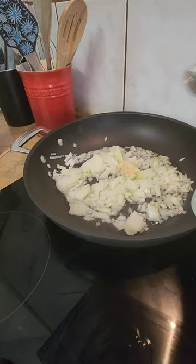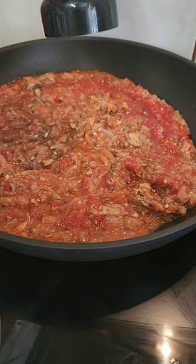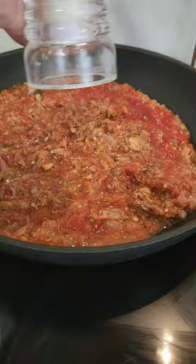We're going to start off by frying our onions and garlic until translucent. Now we're going to remove the bones from our pilchards, add it to the onion mixture together with one tin of chopped tomatoes, some seasoning, and let it simmer for 10 minutes. Add some chopped basil to that.